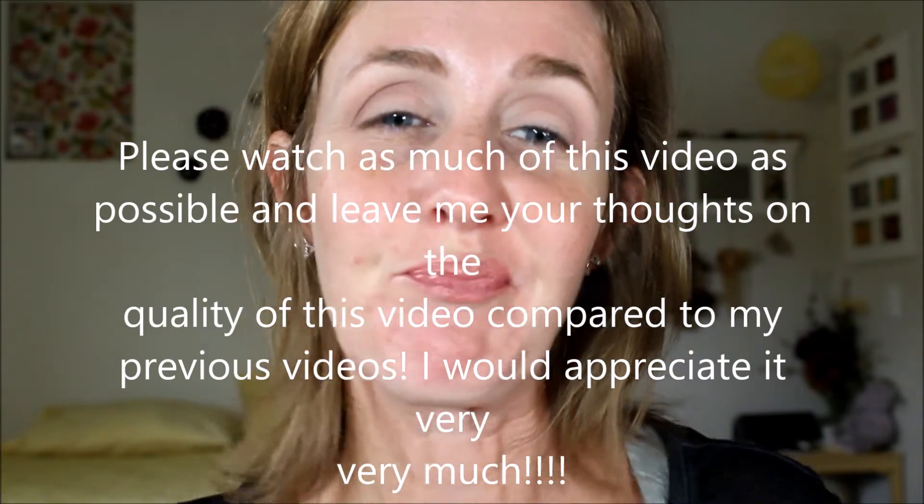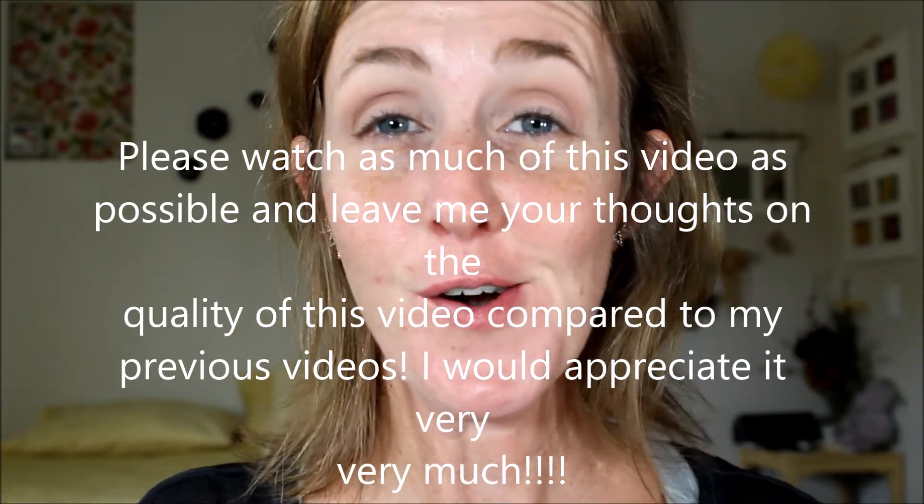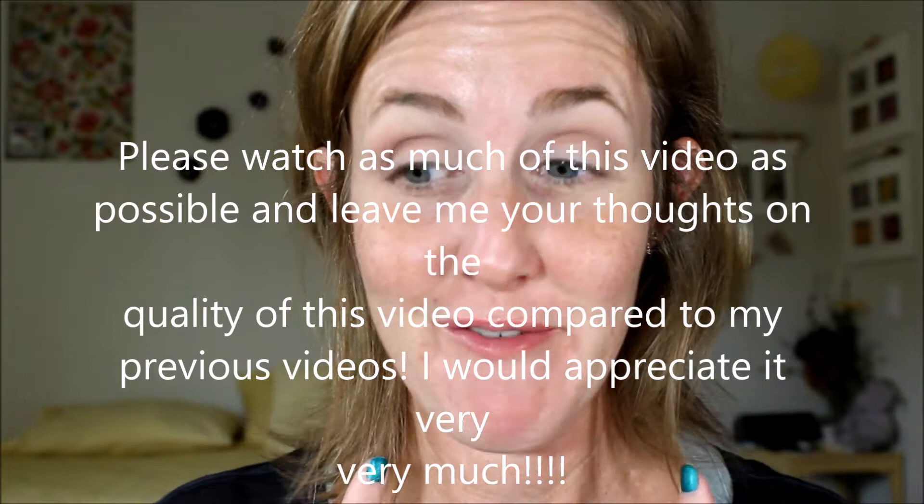Hi and welcome back. Today I am just going to do my makeup. I am actually testing out a new camera, so this is like a test video, but I also need to get my face ready.